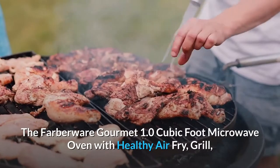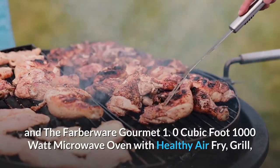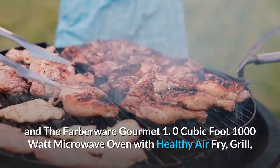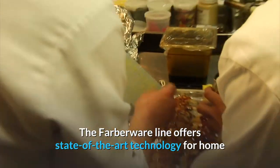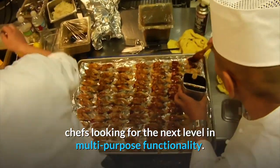The Farberware Gourmet 1.0 cubic foot 1000 Watt Microwave Oven with healthy air fry, grill, and convection function offers unmatched features with a touch of style. The Farberware line offers state-of-the-art technology for home chefs looking for the next level in multipurpose functionality.